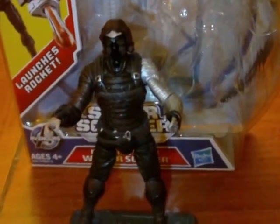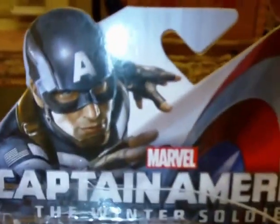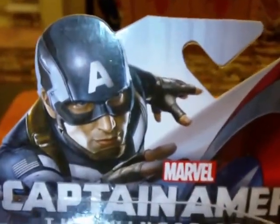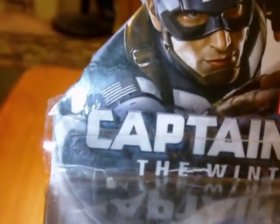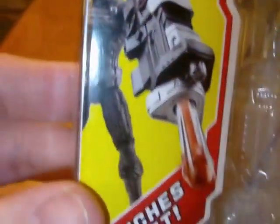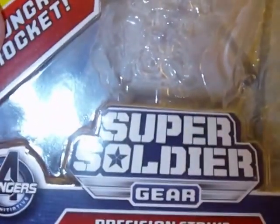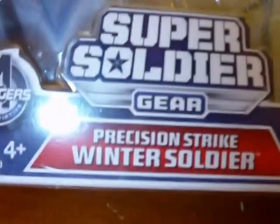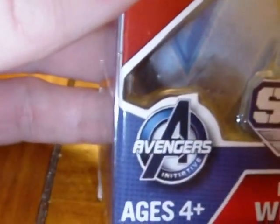It's an interesting figure — we'll go into more detail in just a moment. First, let's take a look at the packaging. On the top there's a really cool pose of Captain America flinging his mighty shield, the Marvel logo, and the movie logo Captain America: The Winter Soldier. Going down is another image of the figure with his rocket launcher, and it says 'launches rocket.' These figures all have super soldier gear. The name of the figure is Precision Strike Winter Soldier, the Hasbro logo, ages four and up, and there's the Avengers Initiative logo.